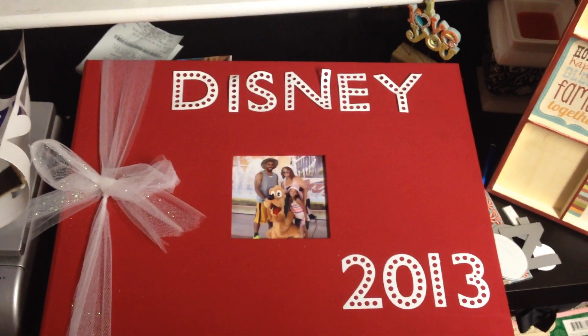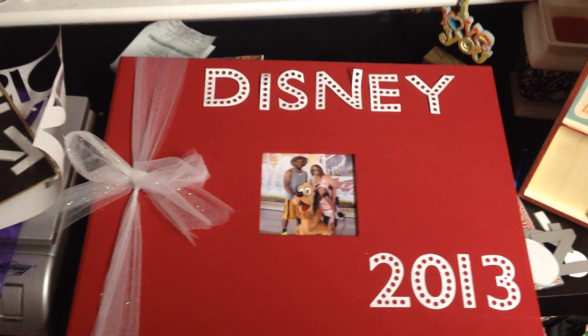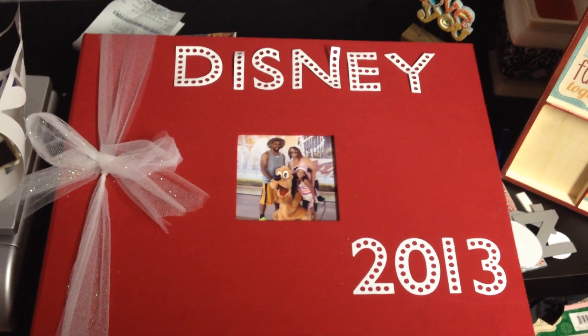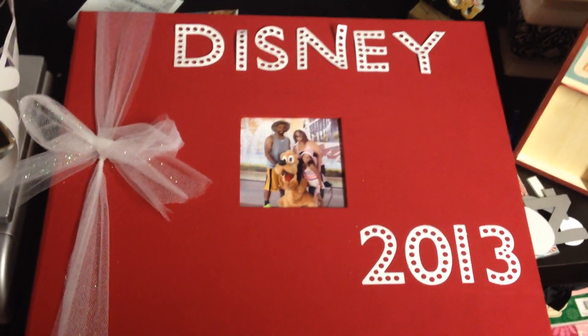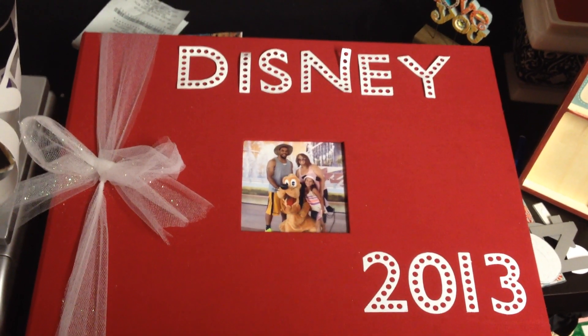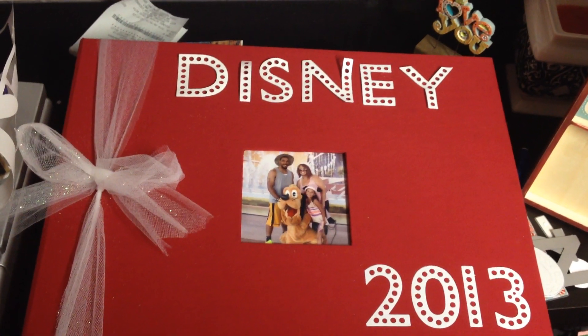Hey guys, it's Mel. I thought I would share in the middle of the making of my Disney cover. I've got a million and one projects going like most of you have. Us crafters tend to get into so many things, but that's the fun of it.